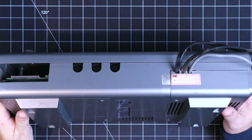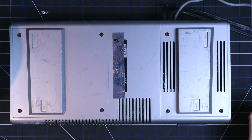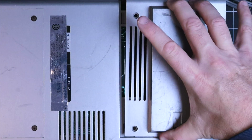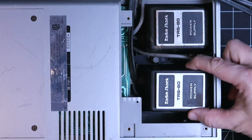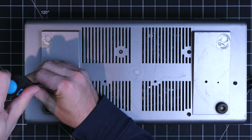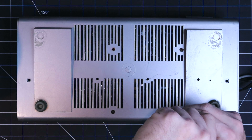I'll start by removing the panel that covers the two internal power supplies. It's important to note that they use different screw lengths for the different holes, so make sure you keep track of all the screws and where they go.